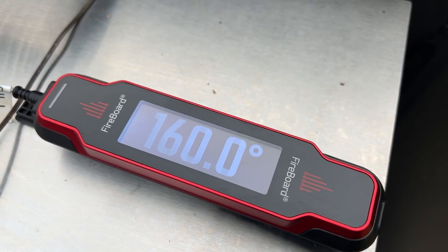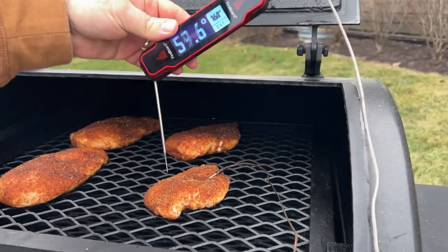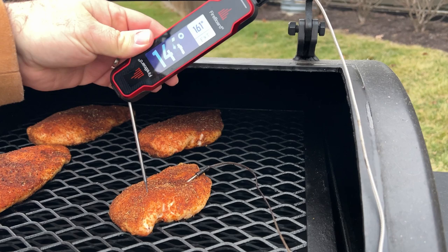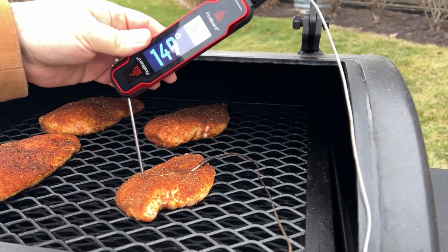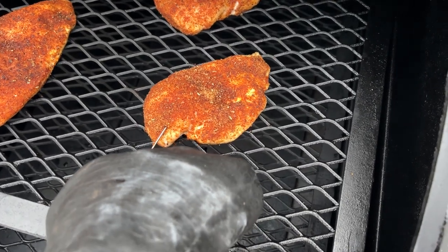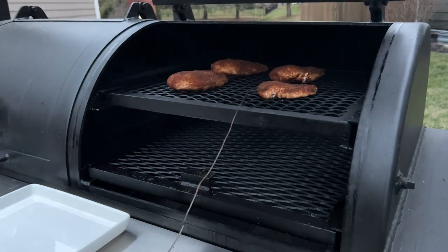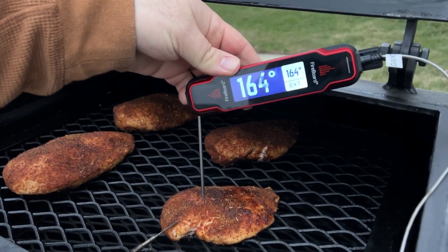The Fireboard Spark said we've hit 160 degrees internal, but I always verify with an instant read thermometer to make sure things are done. It's a good thing I did on this cook, because the instant read was reading about 20 degrees lower than the leave-in probe, which told me I didn't hit center mass of the chicken breast with the initial probe. So I took the probe out and put it back in what looked to be the center of the breast, and the instant read and leave-in agreed that we were about 20 degrees away from being finished.